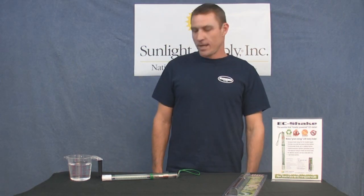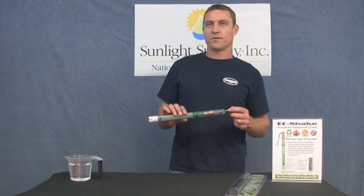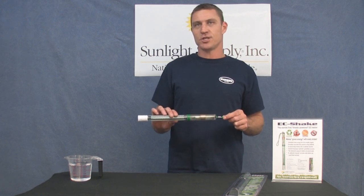Hi, my name is Adam Tanton and we're here to talk today about the world's first kinetically powered EC meter, the EC Shake.